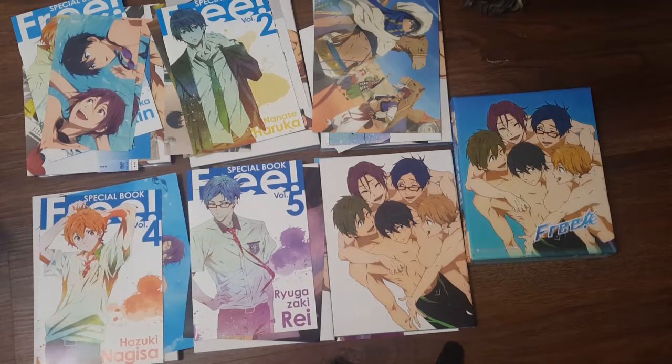Anyway guys, thank you so much for dealing with my lovely unboxing and showcasing my collection of Free. As you guys can tell, I'm a bit addicted. But tomorrow we are actually going to be showing off High Speed — the High Speed books, to be precise. And then on Thursday we are going to be talking Free Starting Days, which is the High Speed prequel movie that came out in 2015 after Eternal Summer. It's awesome, it's wonderful, and we're going to discuss it. Thank you so much for supporting Free Week and thank you all for supporting the channel — I'll catch you all on the flip side. Bye everyone!